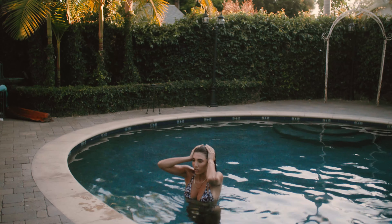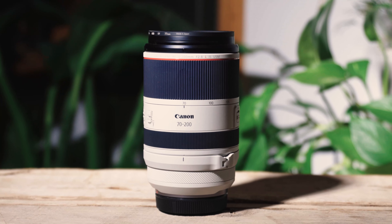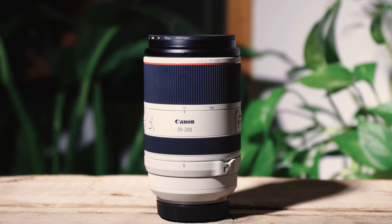So should you buy the Canon 70-200 RF? In my opinion, if you're willing to spend $2,700 or $2,600 for some of the best image quality, build quality, compactness, and lightweight RF lenses for portraits or whatever, I suggest you buy this lens. If you need to save money, you can always go with the Canon EF version.